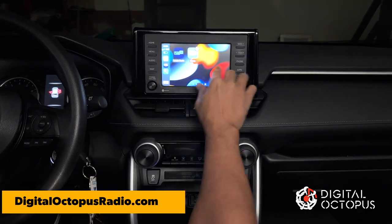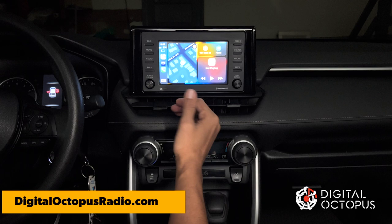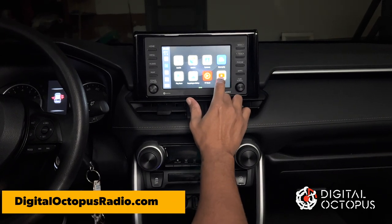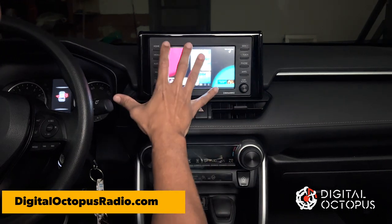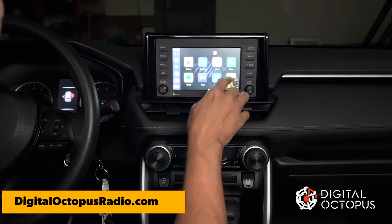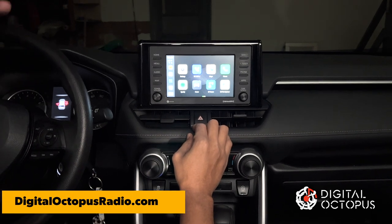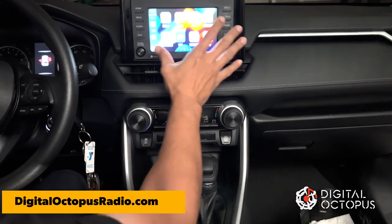I'm going to swipe through and go back to the home screen. I'll click the circle and select home screen. I also want to quickly show you the picture-in-picture feature — you can actually be watching YouTube, exit it, open other apps, and your video will still be playing in the background. Then just close that up and if you want to return to your car's original screen, just click the car's home button and it goes back to your factory menu.